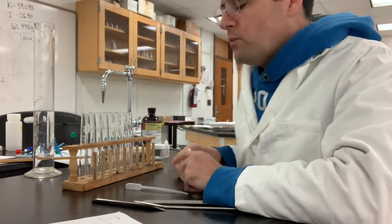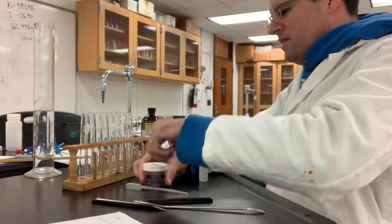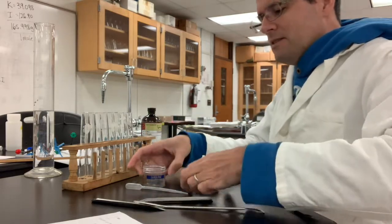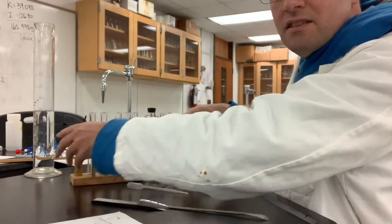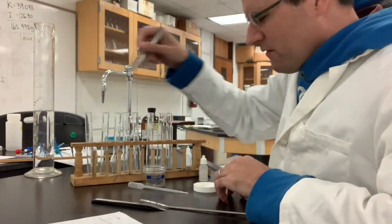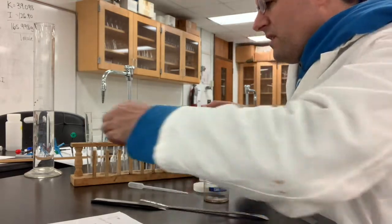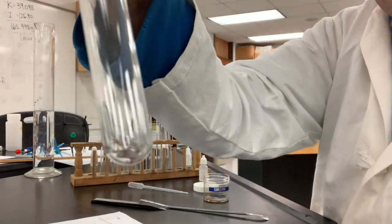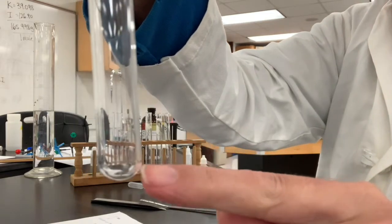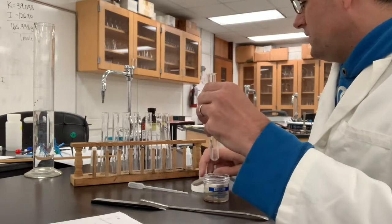Let's do the water tests first. I'm going to take potassium permanganate — you can kind of see this on the test tube on the very left. A little bit of this goes a very long way. You can barely see that little chunk of crystal in there, but you'll see what goes on.